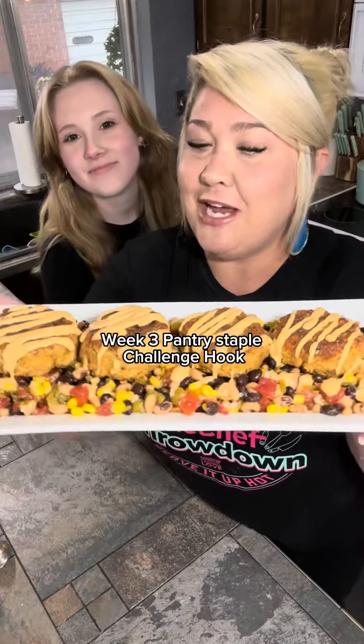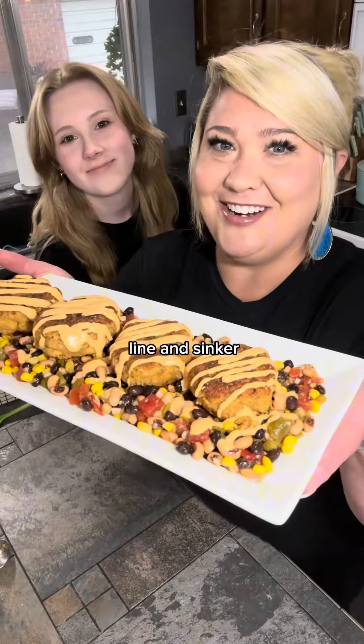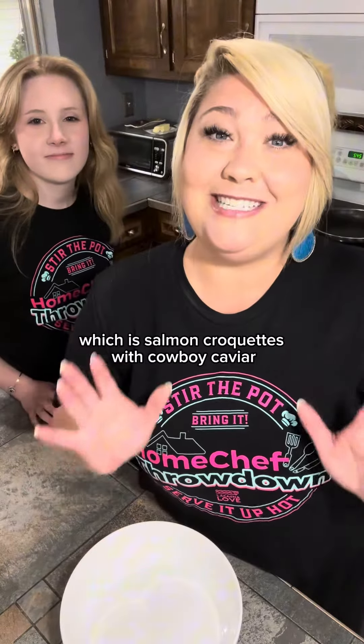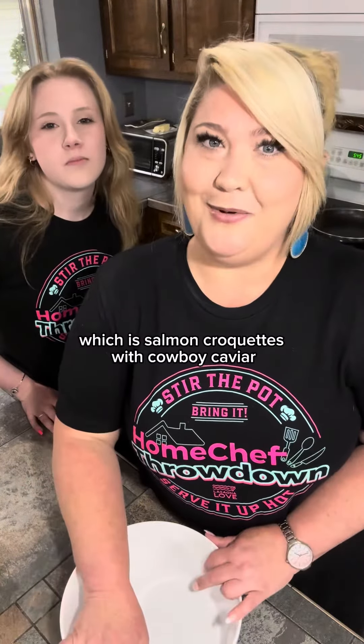Week three pantry staple challenge — hook, line, and sinker. So this week we're making a flashback from my childhood, which is salmon croquettes with cowboy caviar.